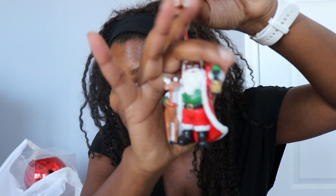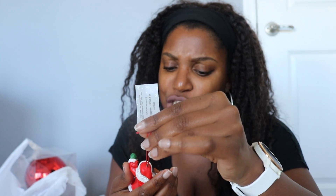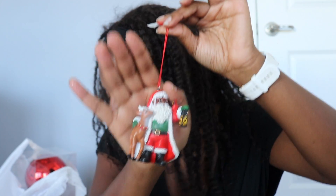I did find this little Black Santa — we are representing the chocolate crew! He is $7.99 which is kind of pricey, but I don't really have any Santa stuff so I thought this was super cute.